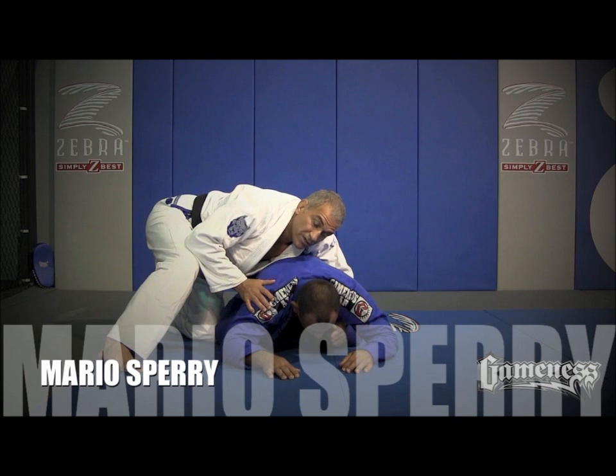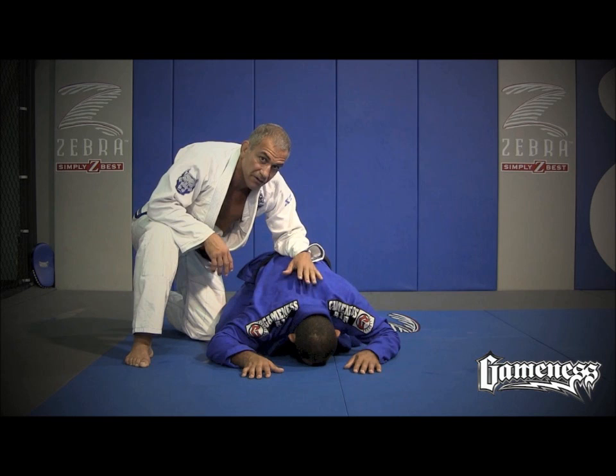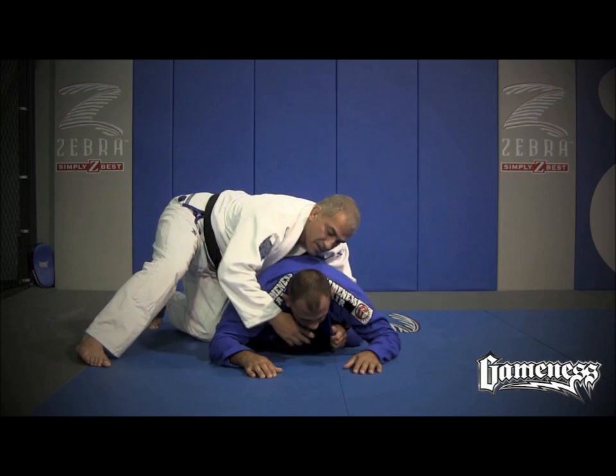Okay, let's go for a clock choke. There are many ways to do the clock choke, but the most important thing is that I cannot allow him to move around. I cannot allow him to put me in his guard. So what I'm gonna do here — first step — I don't need to go too deep.